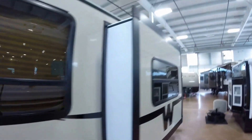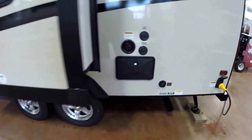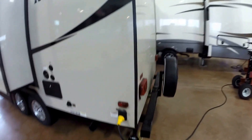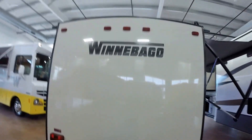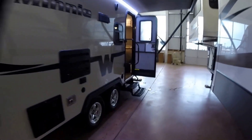There's a slide on this one. There's those aluminum rims again. You've got your outside shower. Detachable power cord — that's one less hole for a mouse to get in. Then you've got your spare tire with the cover, and you've got that Winnebago name. Now we'll go right inside.